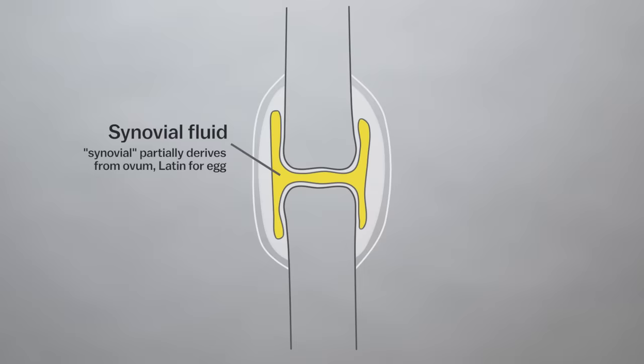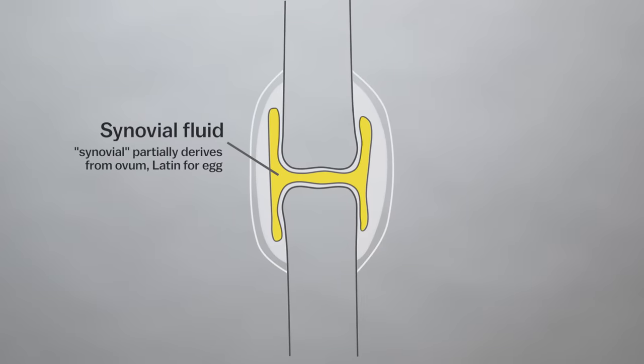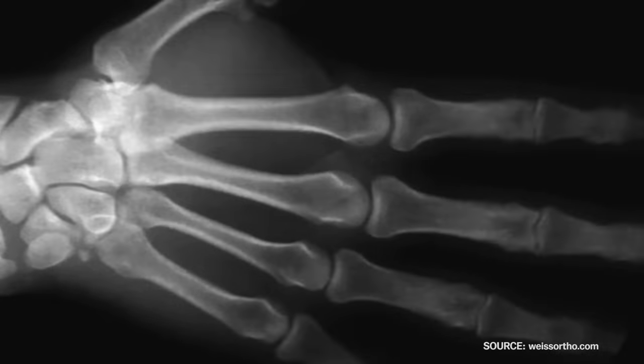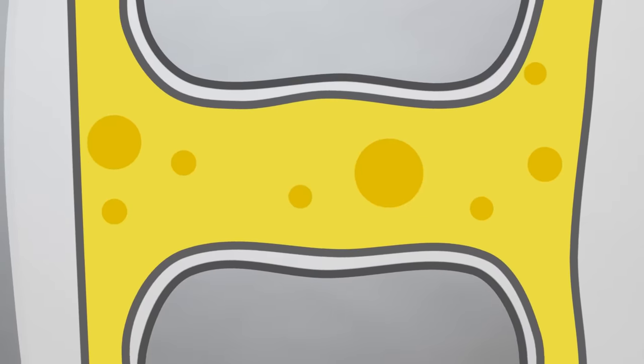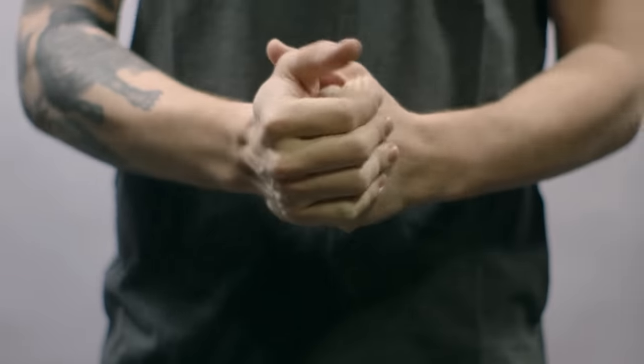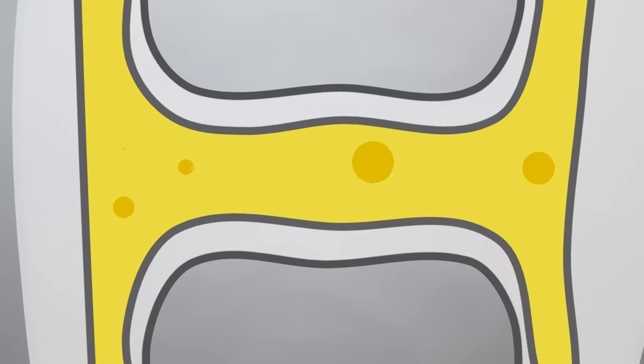Synovial fluid is a lubricant-like substance found in between your joints — it kind of looks like an egg yolk. When you stretch out your joint, you are releasing gas, and that gas forms a bubble that collapses and pops. In order to crack the same knuckle again, you have to wait about 20 minutes for the gas to return back to that fluid.